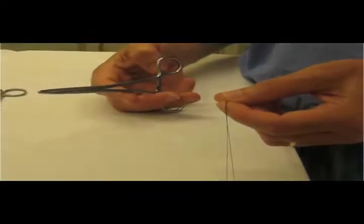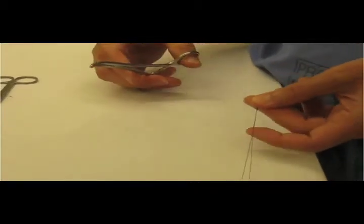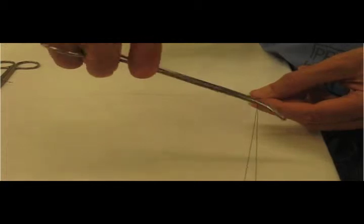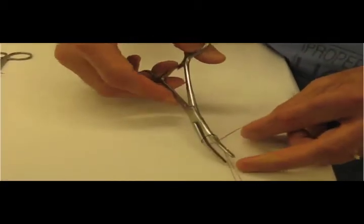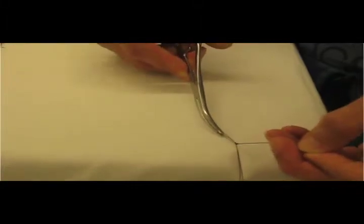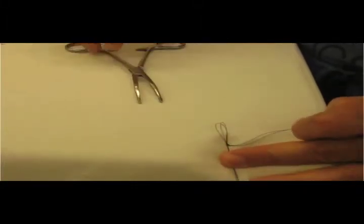The string at the end of the stent is usually a double string, long enough to extend out through the urethra. A simple loop can be made with the Kelly about this size, with the long arm extending outward.